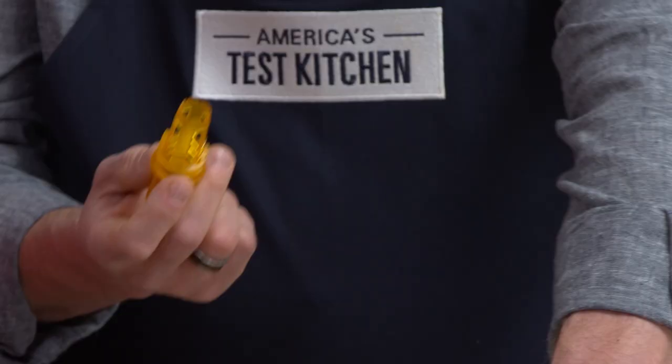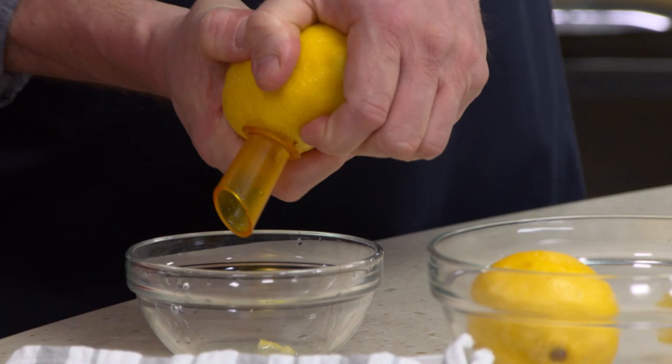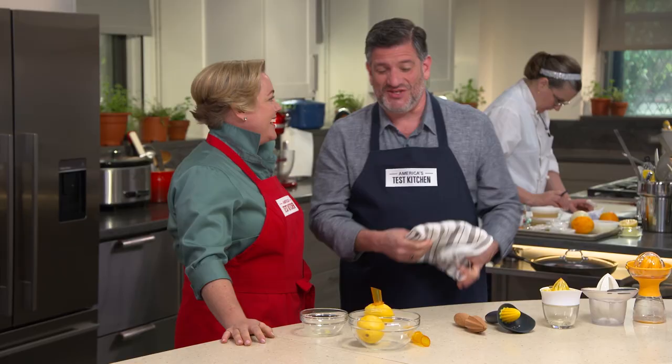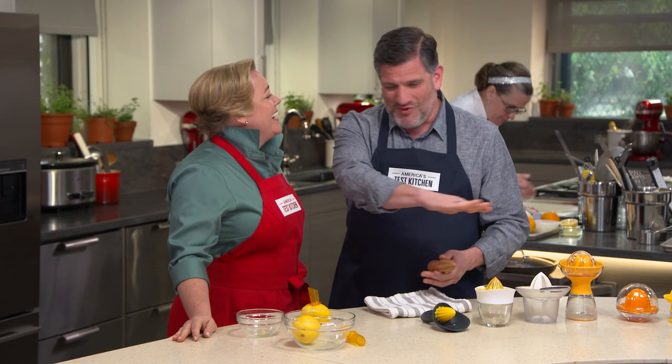The first style is a spout you push right into a whole piece of fruit — you screw it in and then you squeeze away. It takes a Herculean effort to get any juice out and there's still a ton of juice left in there. Testers were not impressed. Next, handheld reamers — they worked a little better but they splatter juice all over the place and drop seeds everywhere. Testers not very impressed with these either.